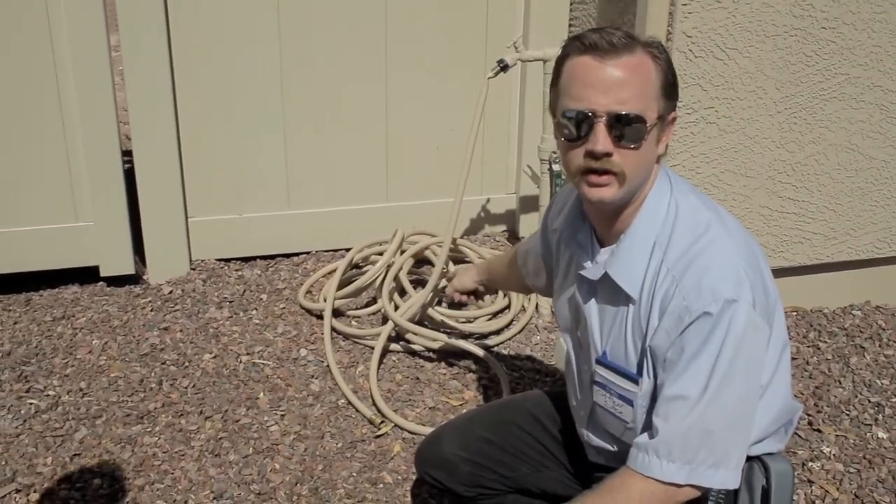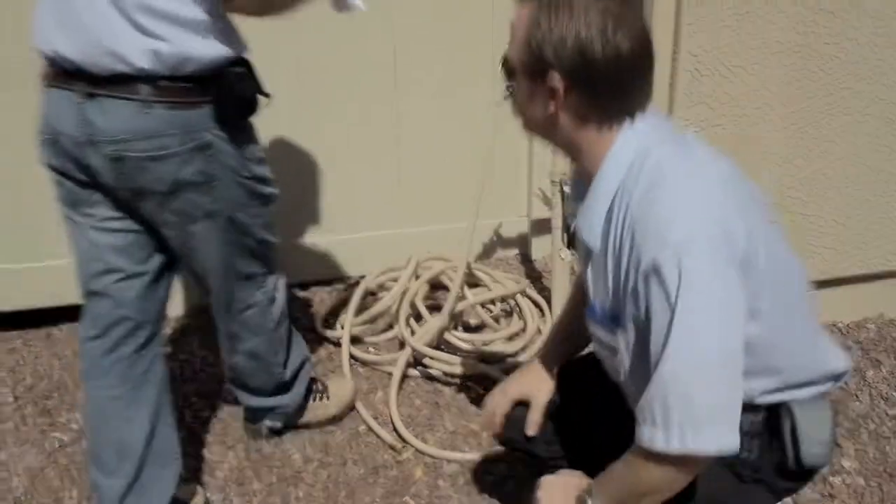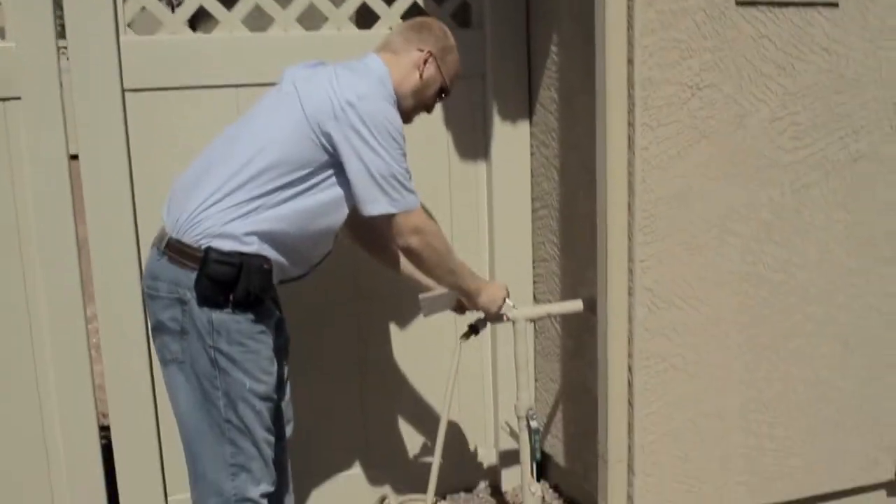I want it to look like a pretty snake. I don't need this — this is dead, this is ugly. Yep, you get the idea.